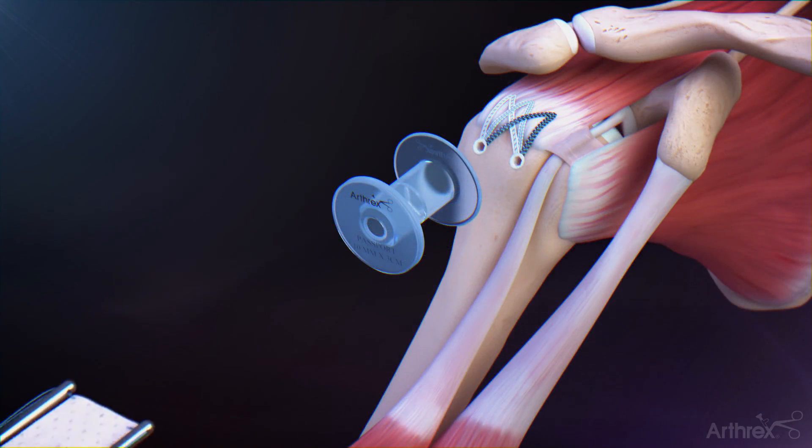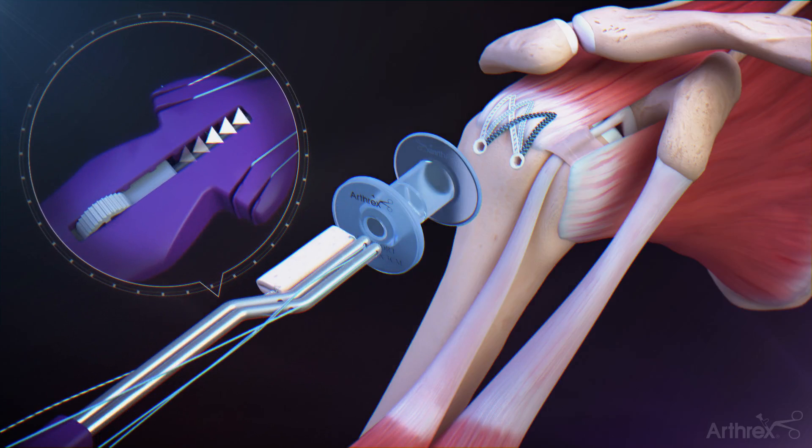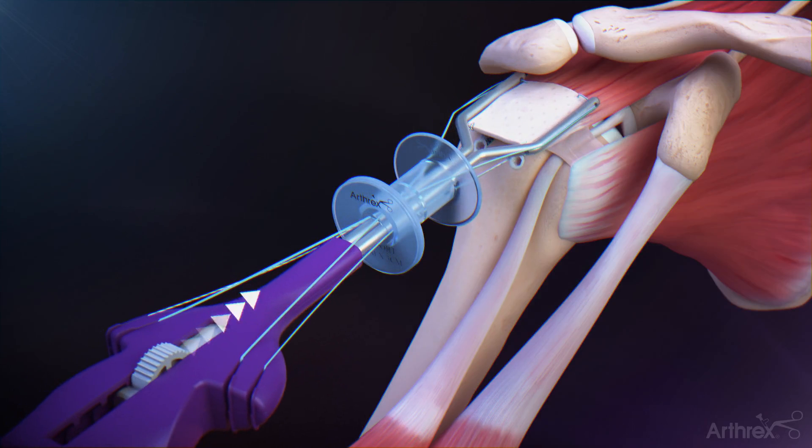After loading the ArthroFlex graft onto the graft spreader, retract the arm by sliding the button in the direction away from the graft. Insert the graft and graft spreader through the lateral passport cannula. Once the tips of the graft spreader arms enter the subacromial space with sufficient clearance, deploy the graft spreader by sliding the button forward to fully deploy the graft.